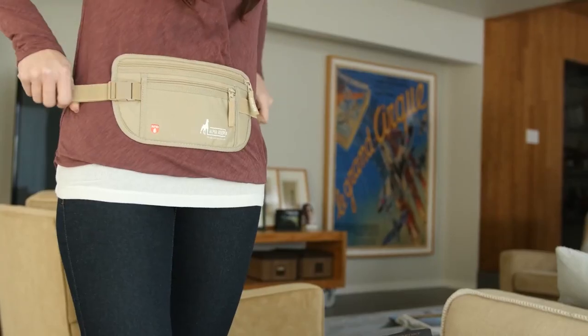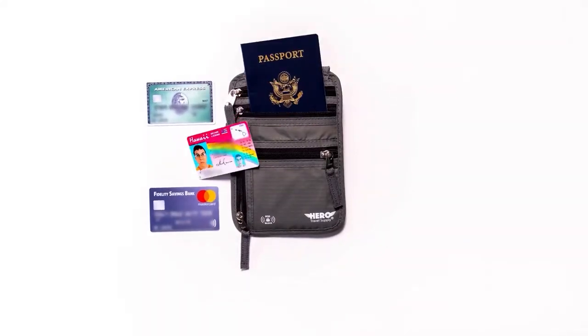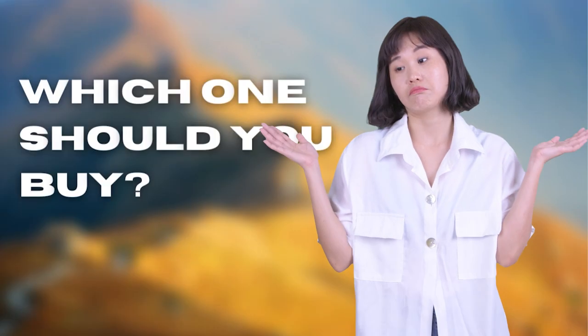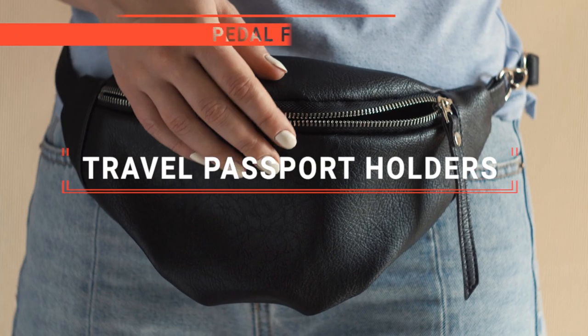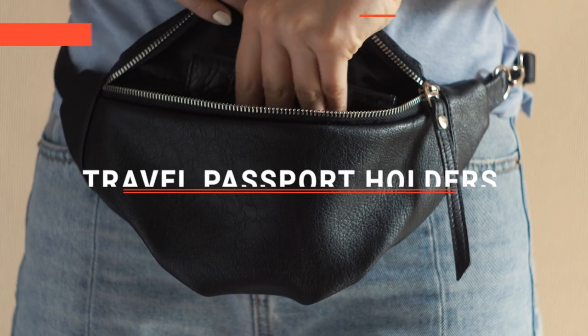The Polair Original? The Alpha Keeper or Zero Grid? Perhaps the Hero Travel Supply Neck Wallet? Or the Pacsafe? Which one should you buy? In this video, I'm going to look at the top travel passport holders available on the market today and tell you which one is best for you.